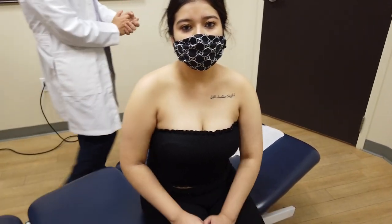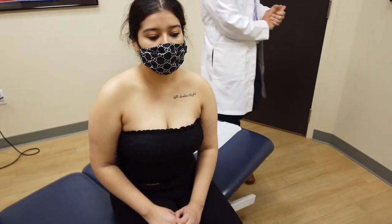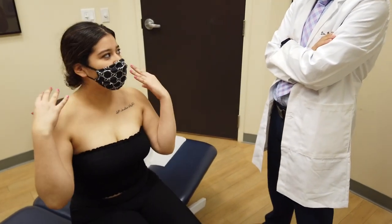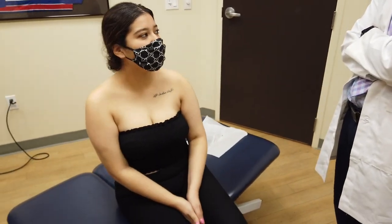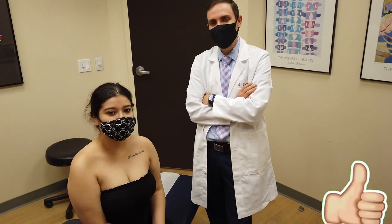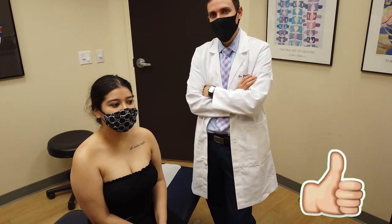So tell the audience how your first chiropractic treatment was. I feel good. Feel good? Like there's a change? Yeah, I don't feel the tension anymore. Okay, good. Well, thank you for sharing with our viewers. I hope you enjoyed getting a little look into what her first chiropractic treatment was like, and hopefully we'll be getting her out of pain very, very shortly. Have a great day.